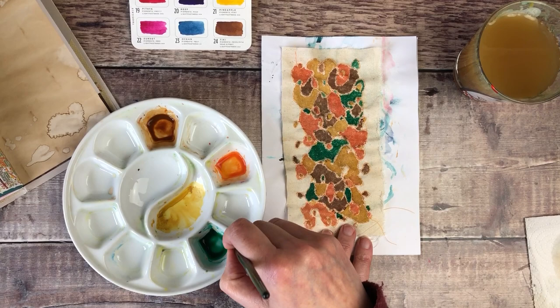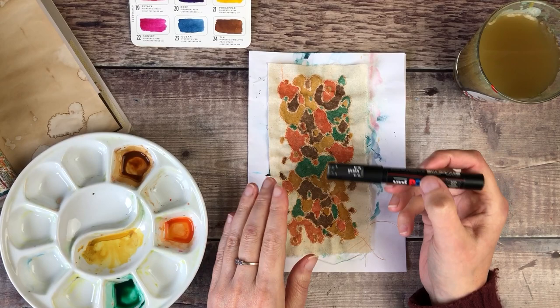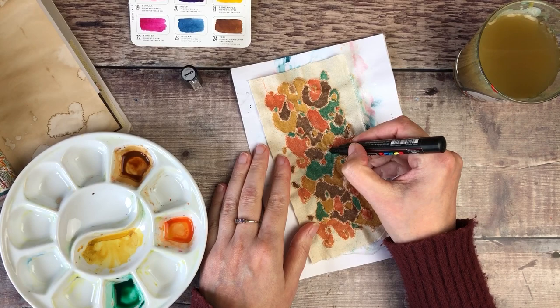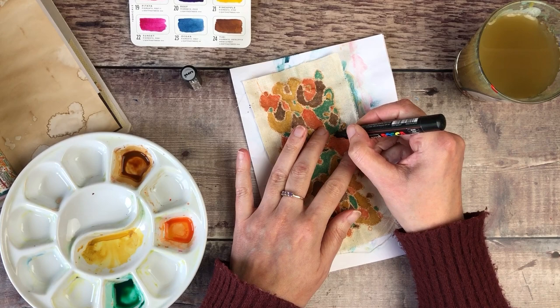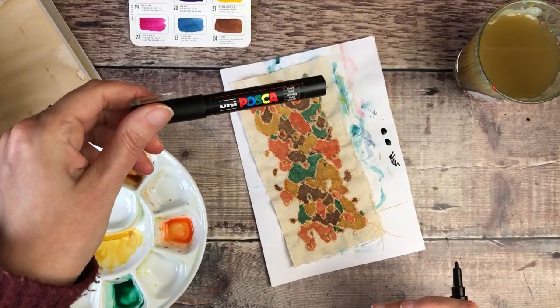Overall I'm really, really pleased with the effect of this. I'm just going to dry this off and then show you how I'm going to finish this piece. For some contrast, I'm going to use my Uni Posca paint pen in black. I don't want lots of it because I love the colours, but I thought it might be interesting to have a few darker patches in here — just a little bit more interest.